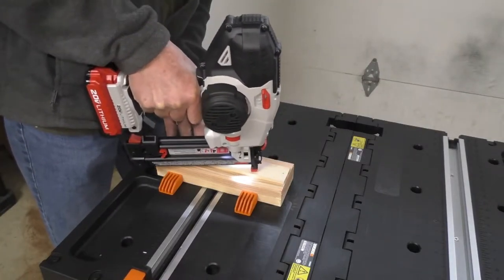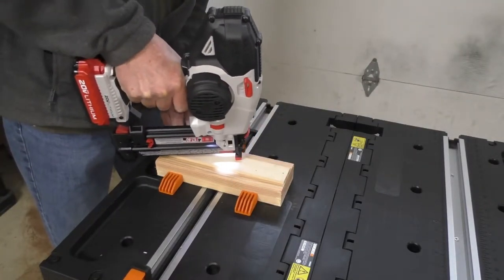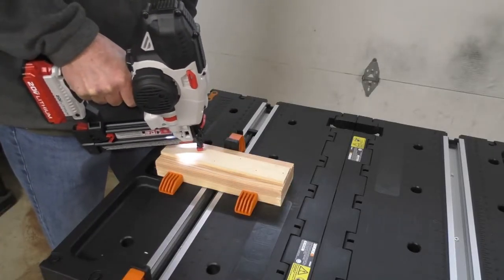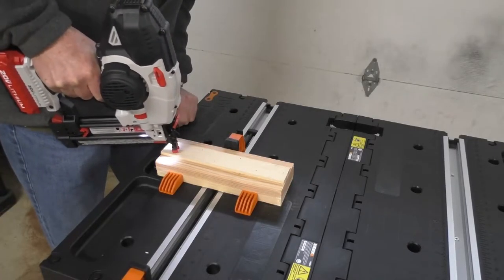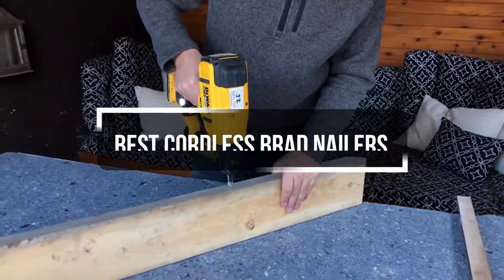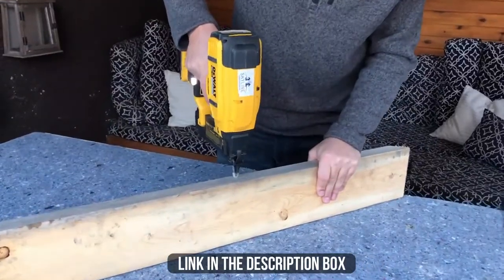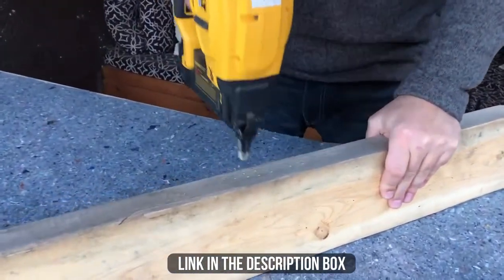The brad nailer is a powered nail gun that shoots 18-gauge brads. Brad nailers are used by woodworkers and especially finished carpenters to install casing and base trim up to 3/8 inches thick. This video will show you the 5 best cordless brad nailers available. All of their links are available in the description box if you are interested.